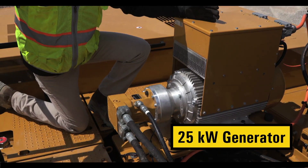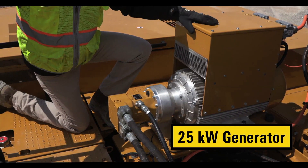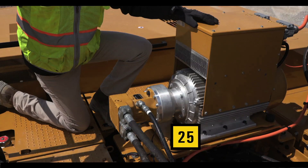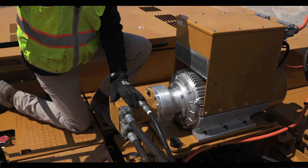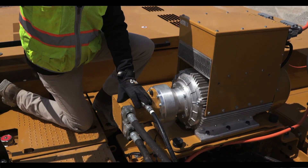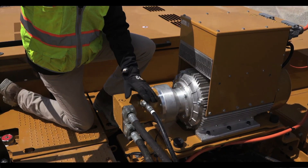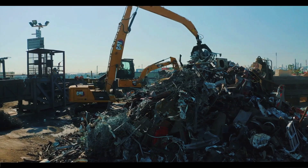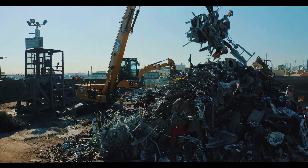On the MH3250, we offer a 25 kilowatt generator that will allow you to run up to a 72 inch magnet, depending on material density. A huge feature with our generator is that it runs off an independent circuit from your implement, so your boom and stick are separate from your generator, which allows you to multi-function as well as maximize productivity.